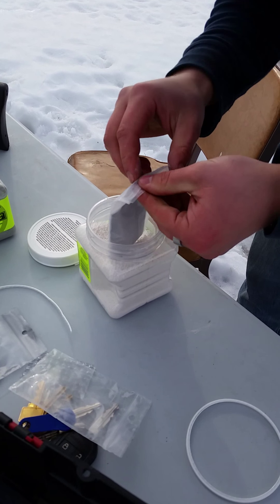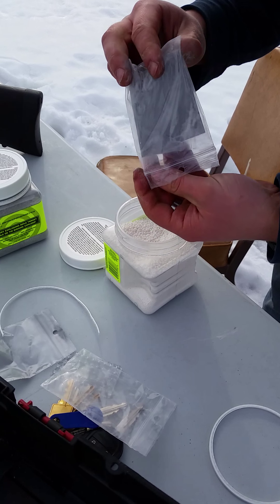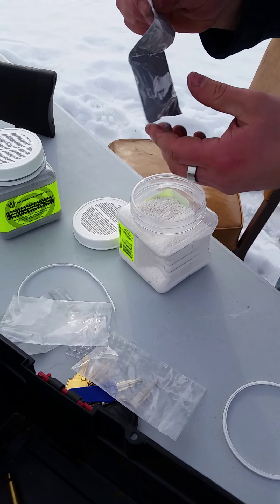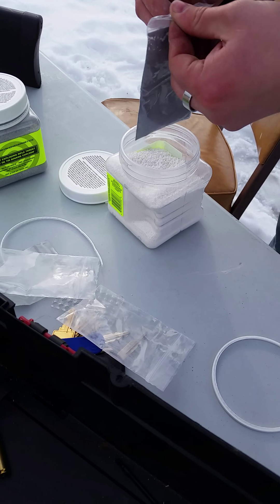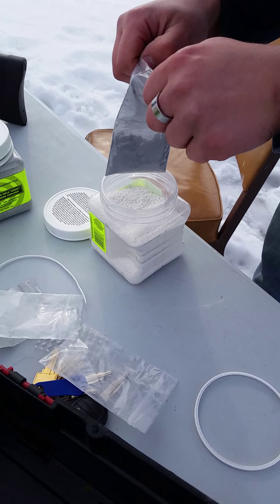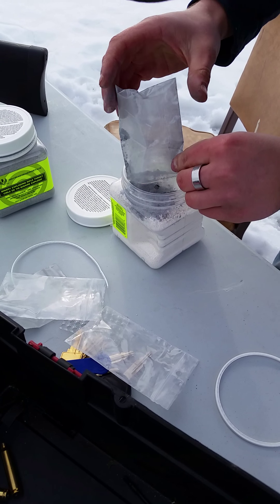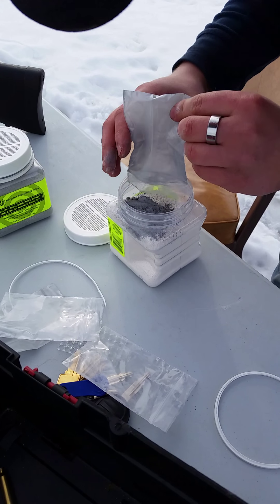That just comes in a little ziplock baggie? Not a little ziplock baggie — oh, they come double bagged, nice. That's the process.